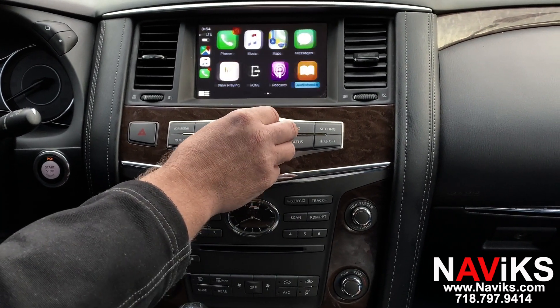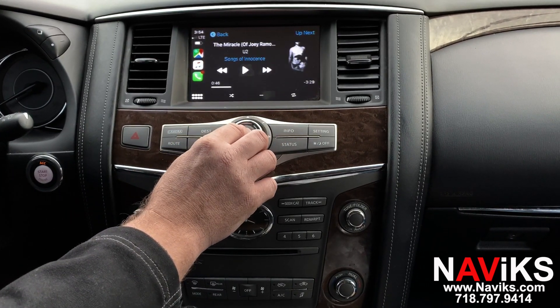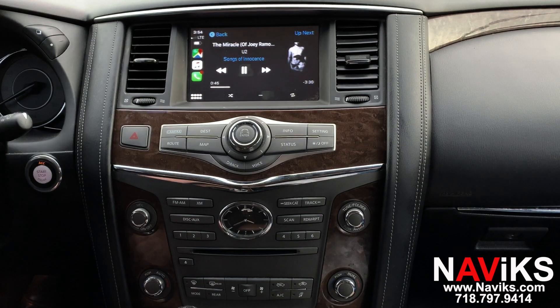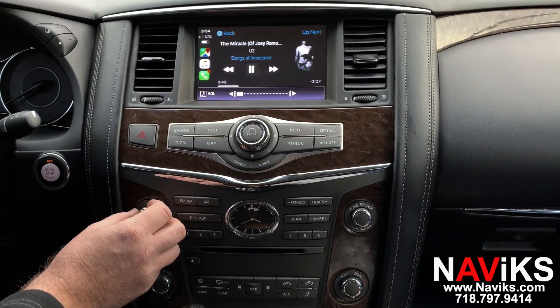Let's turn on the music application. There's music.